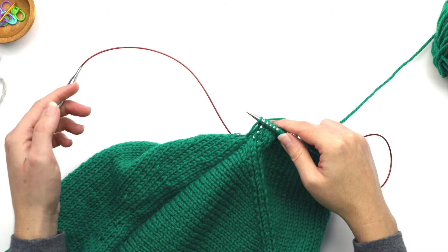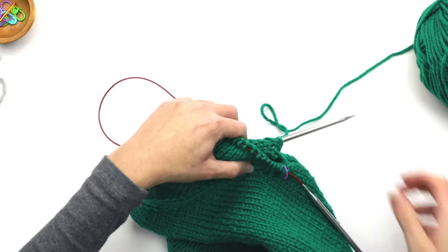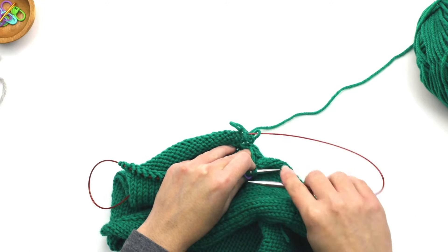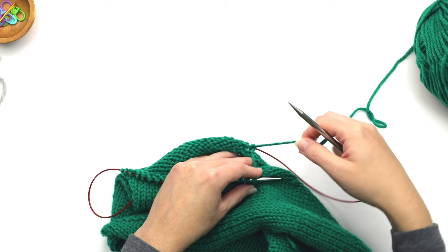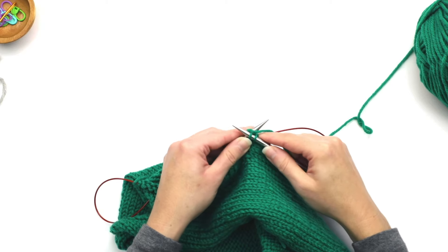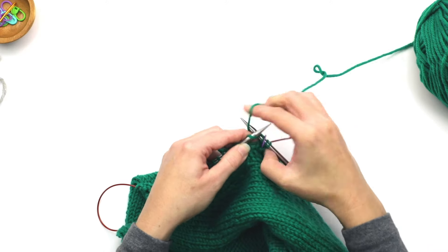Once I've knit all the stitches on that side, slide the stitches onto the cable, pull the loop through, turn the work, slide the front stitches to the end of the needle, then pull the back needle up so you can knit with it — the working yarn is always coming from the back side. Insert the needle into the first stitch and knit. Once I've knit these two stitches, I've reached my beginning-of-round marker. That was our first of the eight rounds.